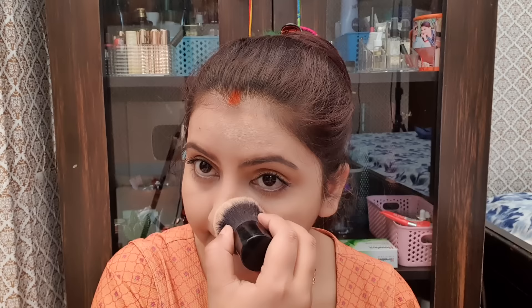You need the cover. As I am putting it, you can put it in 1 to 2 layers, because this is an extremely airbrushed finish makeup product. Oh my god!